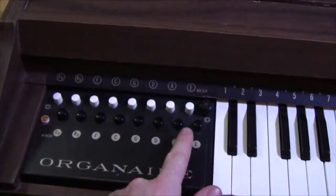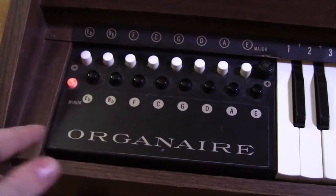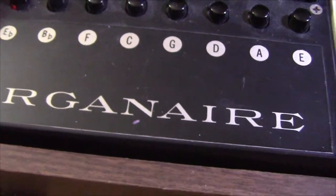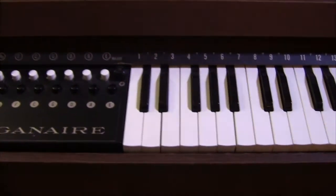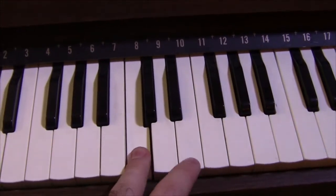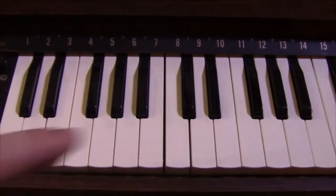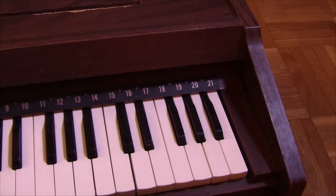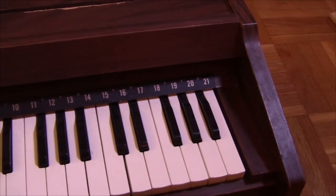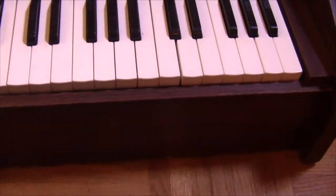Similarly, if I turn the Organaire on by turning this little knob here, a little light comes on and you can hear a fan inside which is just getting started up. And then when I push down on the various different keys it plays. To give you a sound comparison — here's the Melodica, and here's the Organaire. So they're very similar sounding.